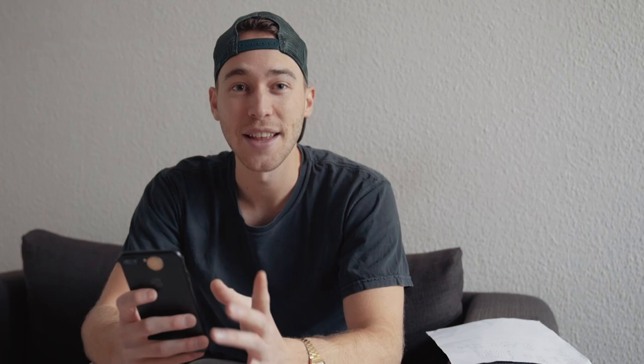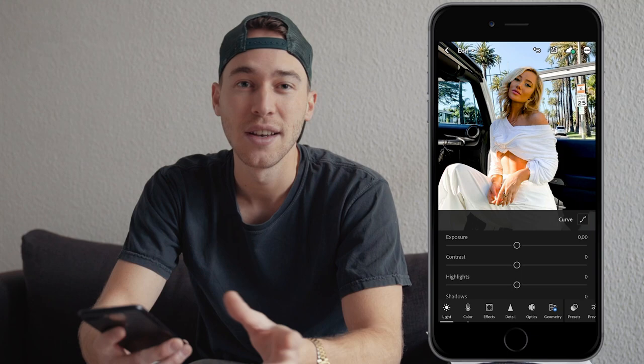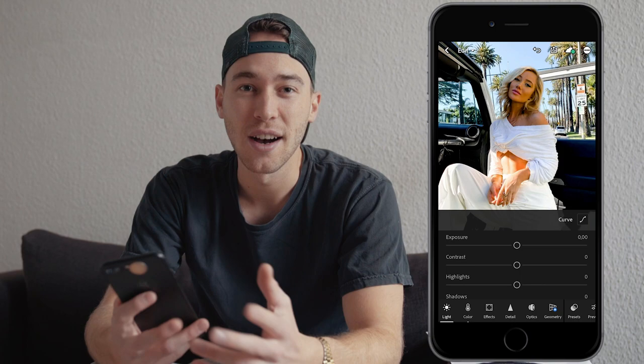Now let's just jump right into that tutorial. First of all you will need your smartphone, then open up the Lightroom app. I've chosen this picture of a girl in LA because it's with the sky in the background and the palm trees — it comes really close to that Bryant edit of Kylie Altman.